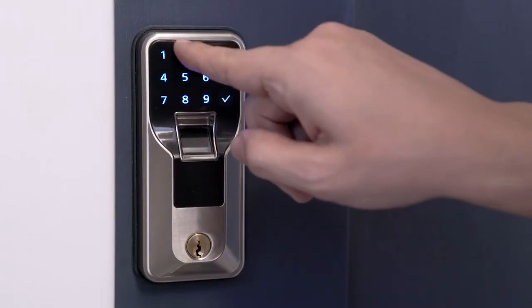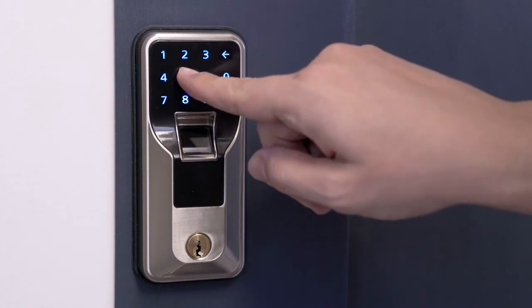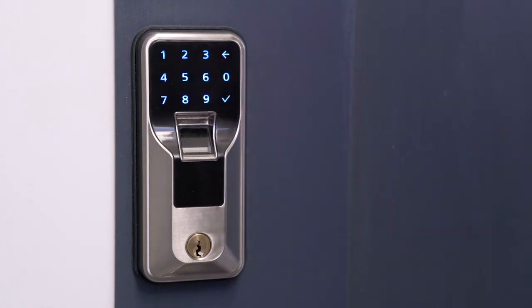You have now successfully installed the Swiss Tech Smart Lock. Refer to the setup guide for further instructions on pin code and fingerprint configuration.